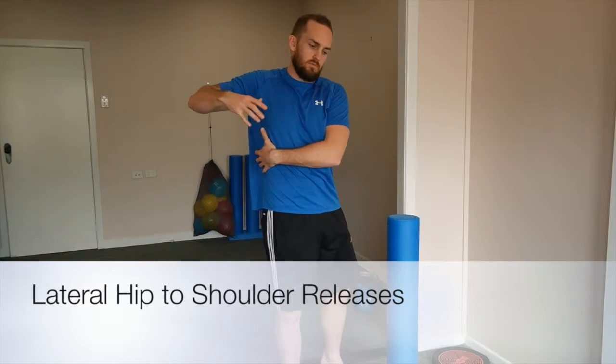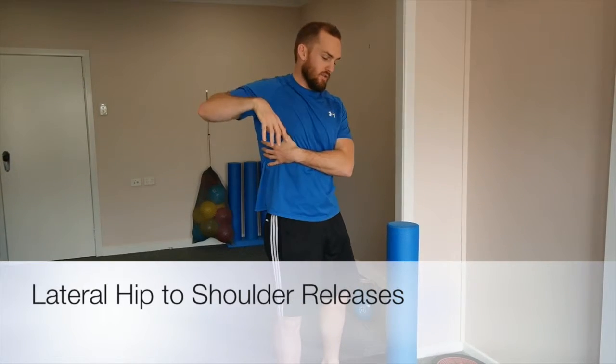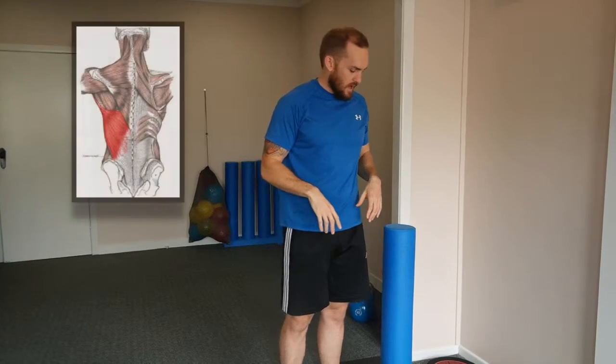Let's hack through this lateral — what I call the lateral rib section — through here. We'll sort of use the foam roller to globally hit a lot of muscles through there, mainly lat dorsi and a little teres major. That little sucker can be tricky, sitting up through the back of the shoulder here.